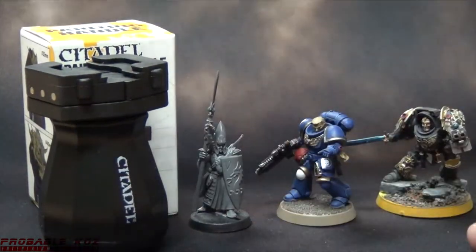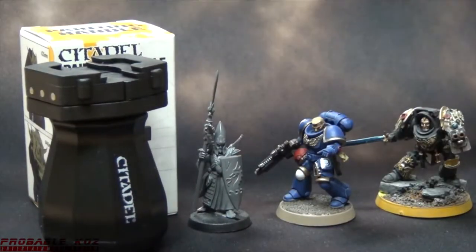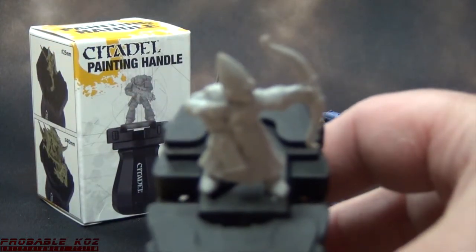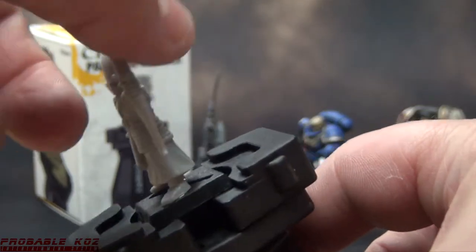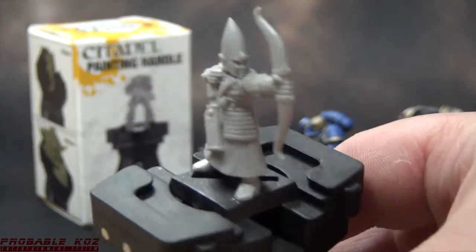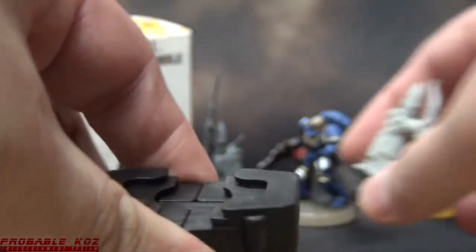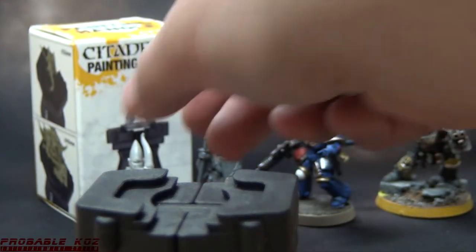So we know the Citadel paint handle will support GW's current range of bases. But what about bases from their past — those old square bases from Warhammer Fantasy? We're gonna take a High Elf from third edition Fantasy and try it out. The square base fits in there pretty snug. I have no reason to doubt a 40mm or 25mm square base wouldn't also fit; I just don't have any of those handy to test.